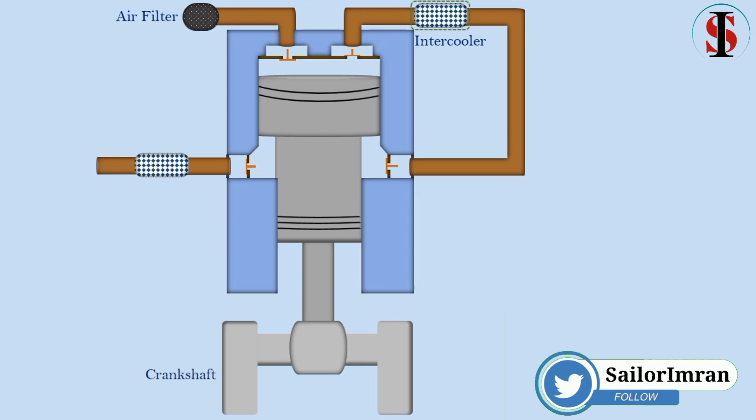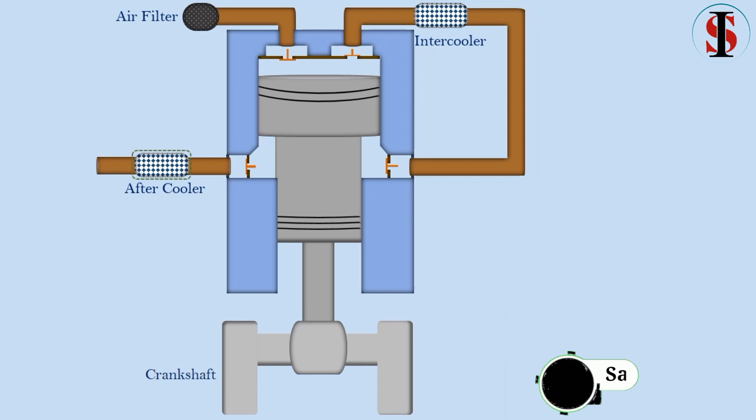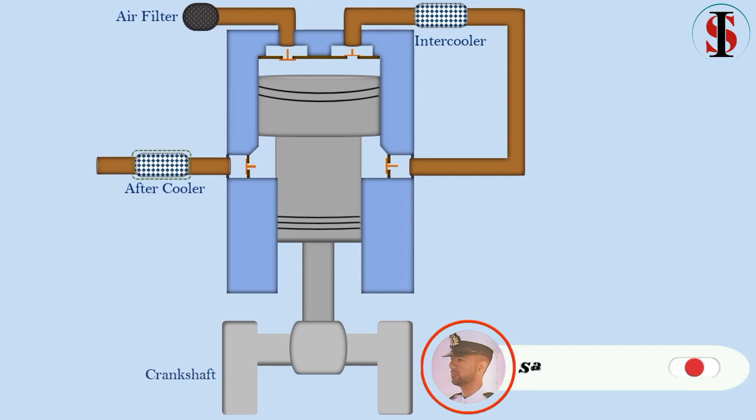The higher density of cool air makes it easier to compress than hot air. After cooler: ambient air is pulled into the after cooler to help remove moisture from the compressed air by condensation, while reducing process temperature to a satisfactory level.